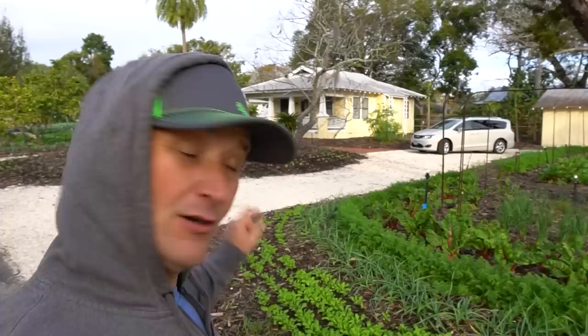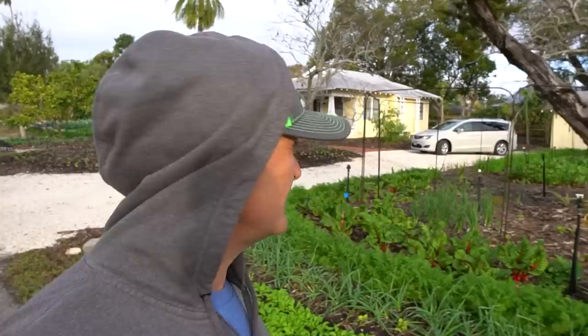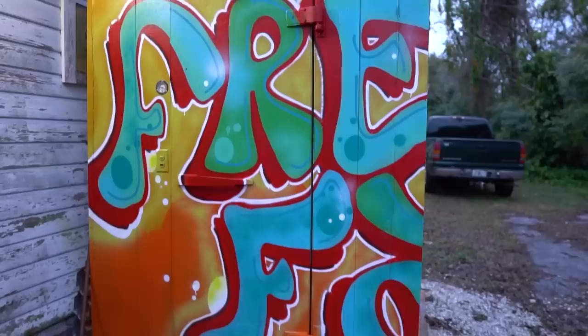Good morning! Back at Jim Kovaleski's house for a little follow-up video. The greenhouse isn't done yet but everything else is looking stellar. Kind of an overcast morning here — it's gotten a lot cooler since I've been here. By this point you guys have already seen the Kickstarter video to hopefully help save Jim's mom's house, save Freedom Farms. Let's go find Jim.